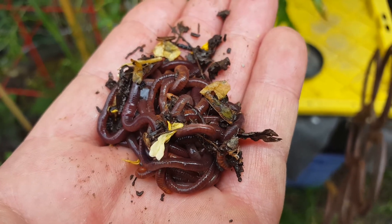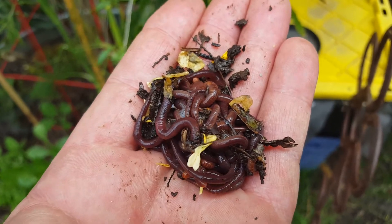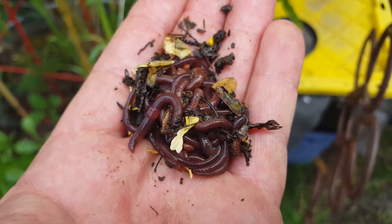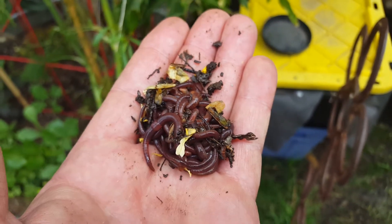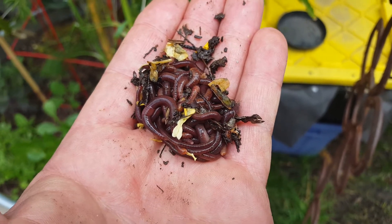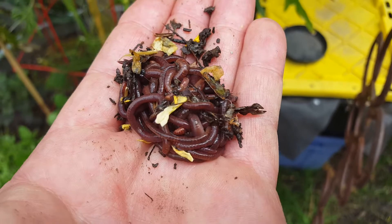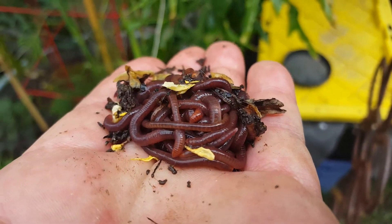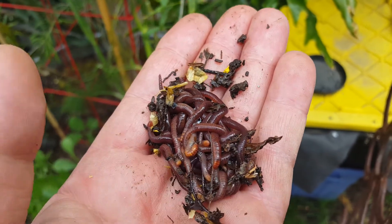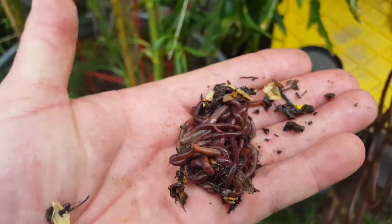New guests for the worm motel slash worm bin — gonna help me make some worm castings and worm tea. This way I don't have to go out to the store and buy fertilizer. There you have it — three worms, actually a bunch of them in there, all found under one bag of potting soil.